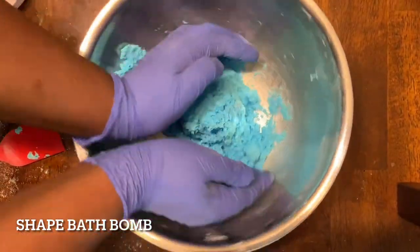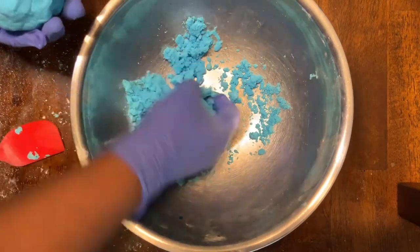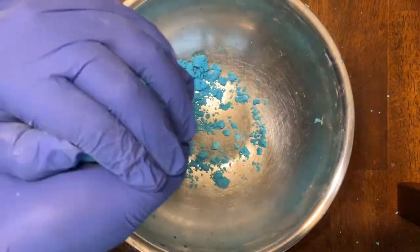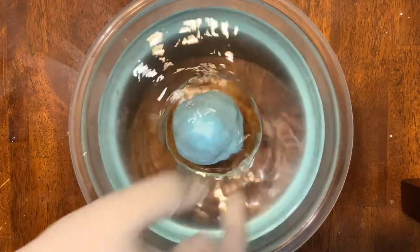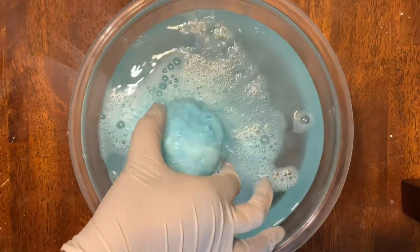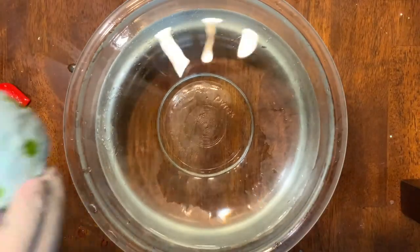After the citric acid has been mixed in we can then begin to shape our bath bomb. The best way to do this is to simply pack the powder together into a ball shape. You can also use a mold for different shapes, or make stars, rectangles, or any shape you want — the bath bomb will still work the same. With my mixture I found I had enough to make two different bath bombs, though by doubling or tripling the recipe you can always make more. I also decorated my next bath bomb by adding green polka dots to it.